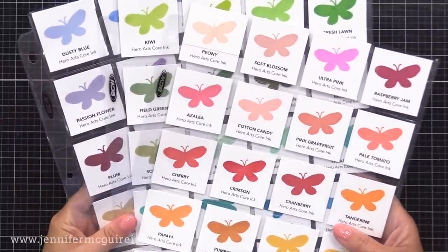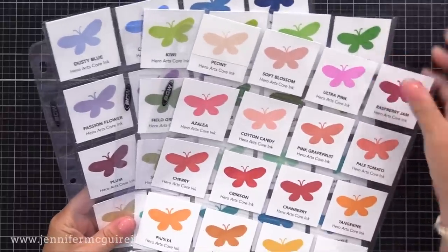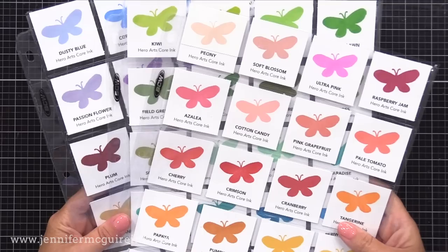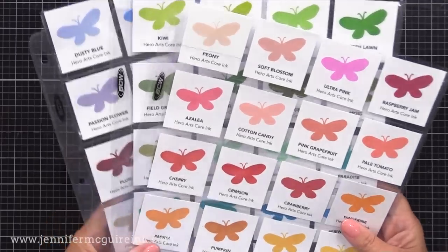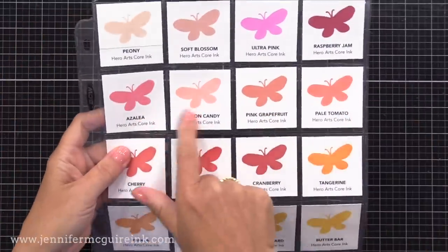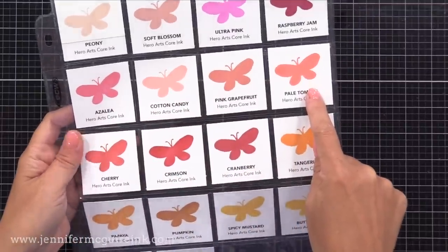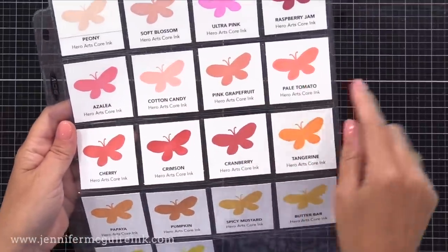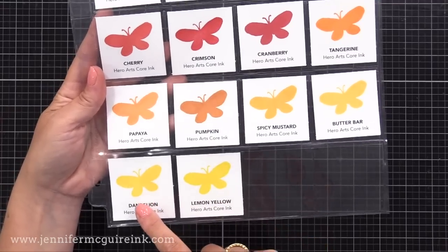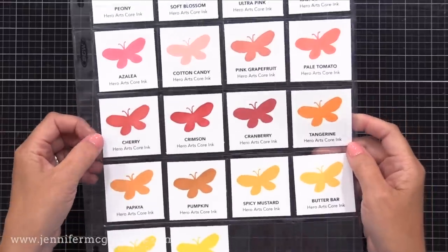This is one of the most complete ink color lines that I've seen — very inclusive of all the different colors that you might need with crafting. You don't have to go searching for colors. Starting with the pinks, you can see there are beautiful pinks, some a little more purpley, some a little more red. Cotton candy and azalea are great together — I'll be using those. Pale tomato is an old favorite, and butter bar and dandelion are great true yellows. Crimson is a great Christmas red.